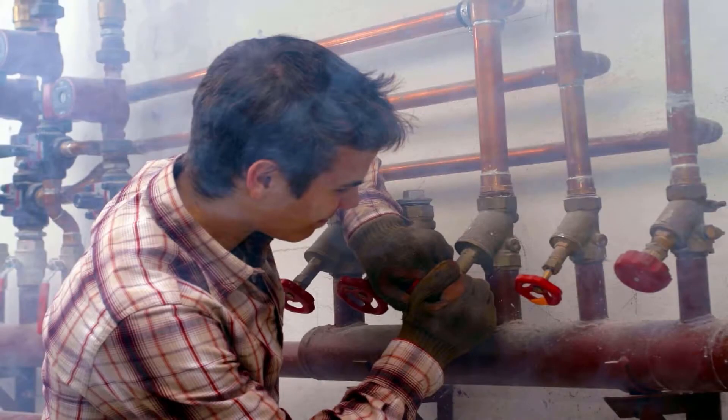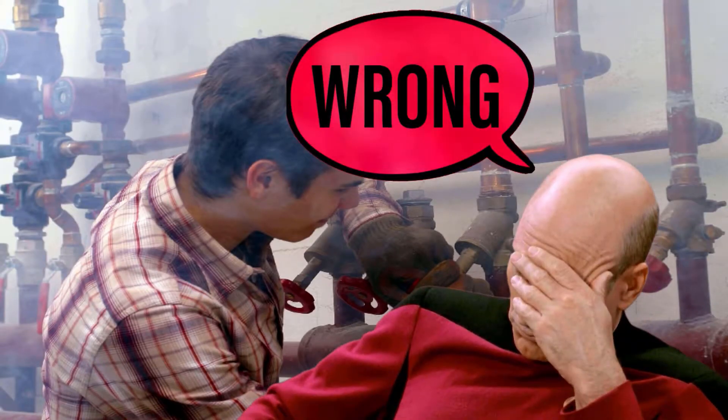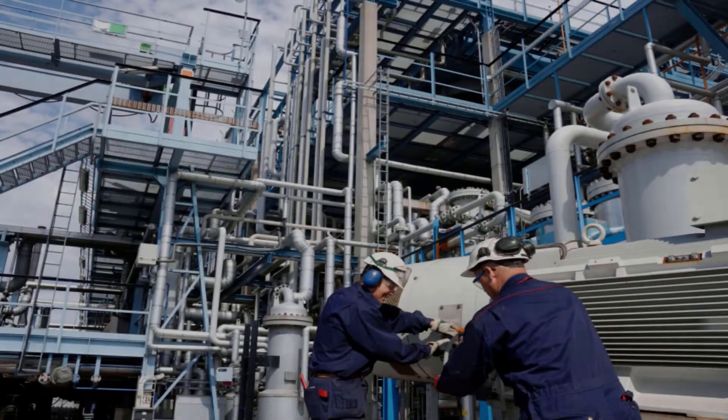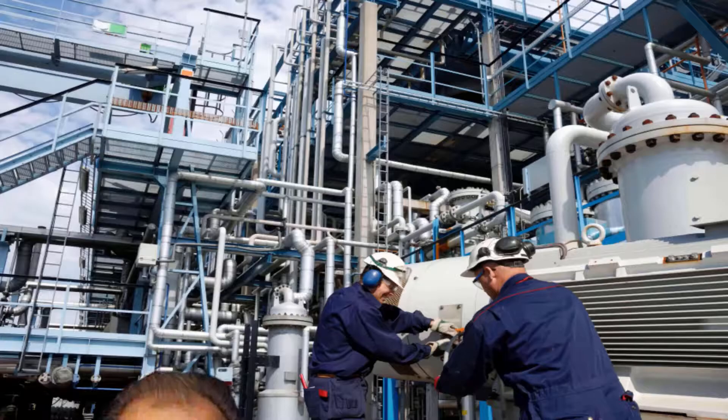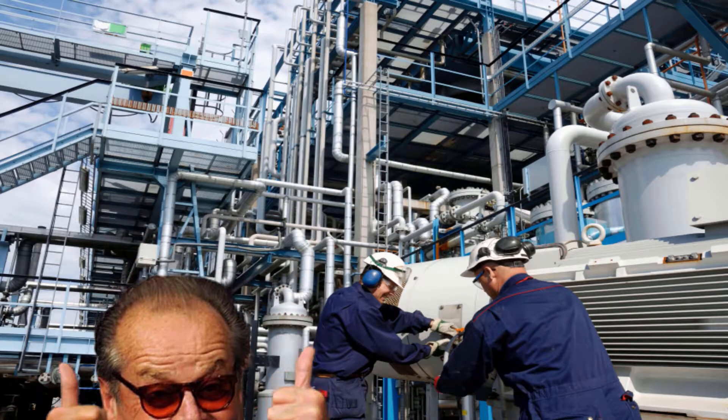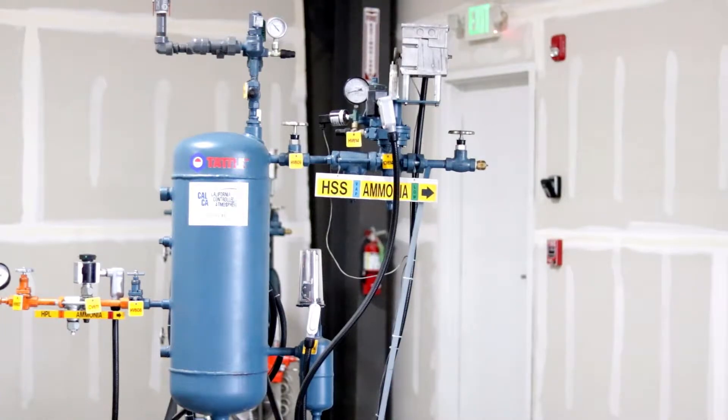Always remember that the oil draining process must be performed using the buddy system. Having an extra set of hands during oil draining is helpful for performing the task and essential if an emergency situation occurs. Finally, ensure you are following the facility's line break procedures.